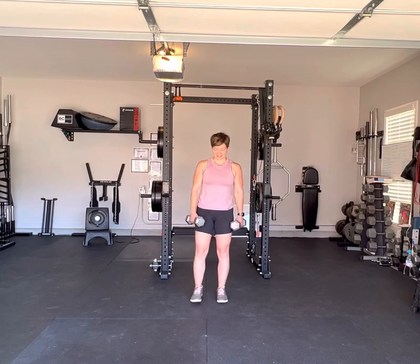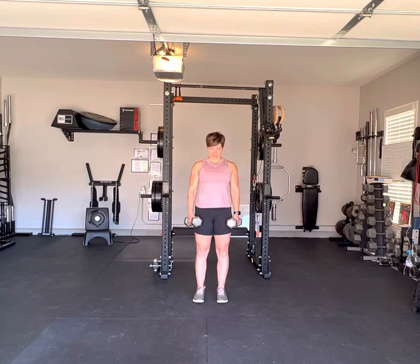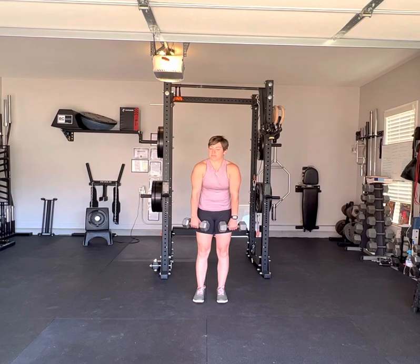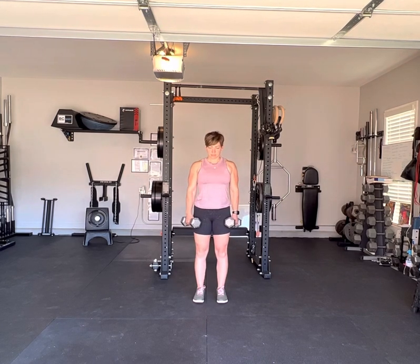We also want to make sure that during this exercise we are keeping our back straight and our lats engaged. We don't want to round forward at all like this. We want to keep the lats down and back.